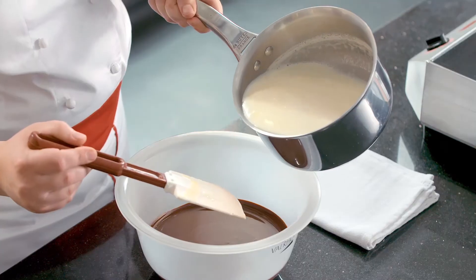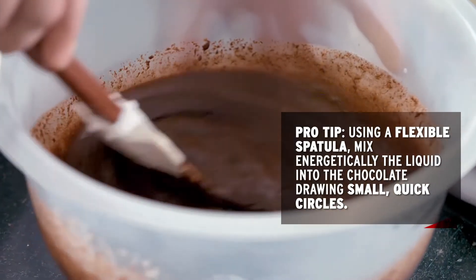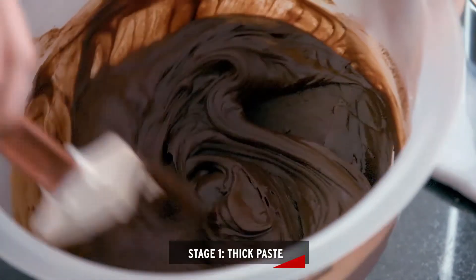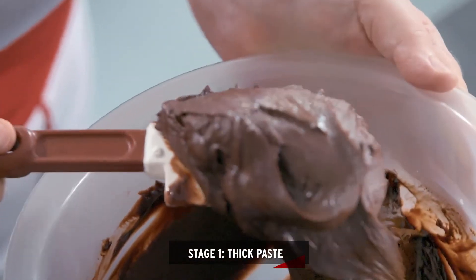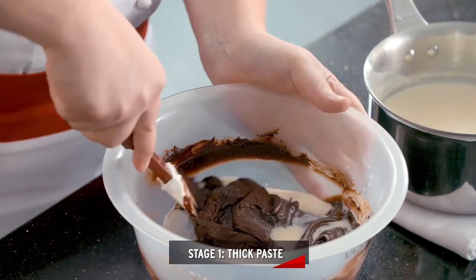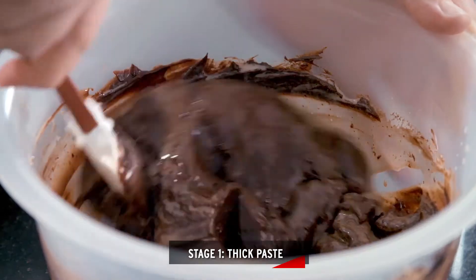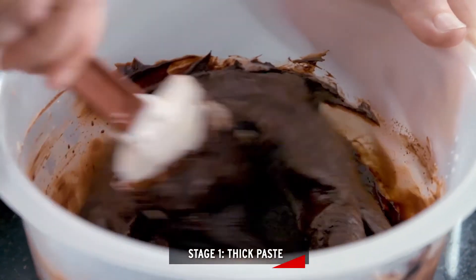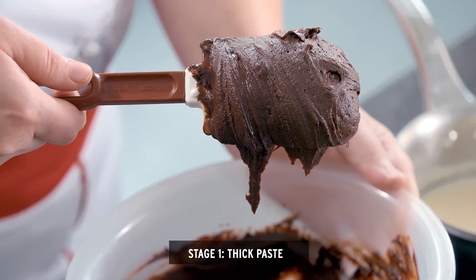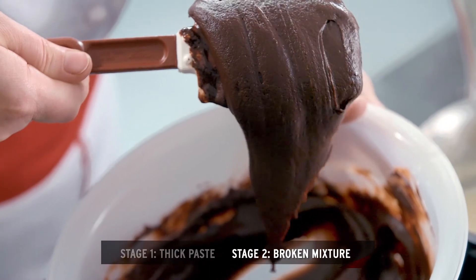So I have hot cream. I'm going to pour a small amount on top of my melted chocolate. With this technique you'll see three different stages with the chocolate in the emulsion process. The first stage will be a thick paste. Once you have a spreadable paste consistency you can add another addition of the hot liquid. With the second addition of liquid you want to slowly incorporate so that all the liquid — in this case the cream — doesn't splash outside of the bowl, and once the liquid is thoroughly incorporated you can stir a bit more vigorously. At this point you'll have a spreadable paste that starts to look grainy. You can then add another addition of liquid. With this addition you'll start to see the mixture look broken and somewhat separated.